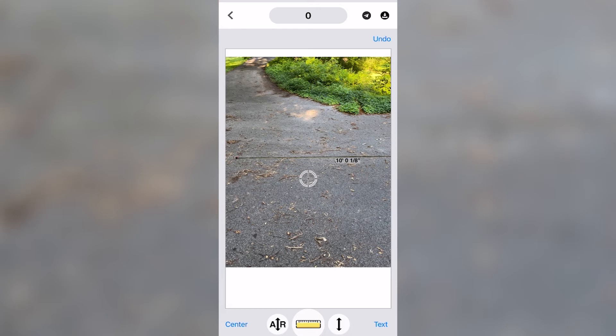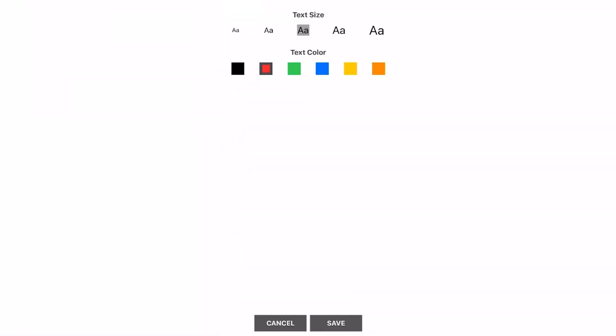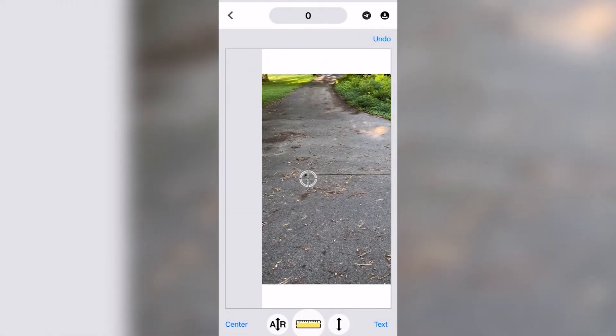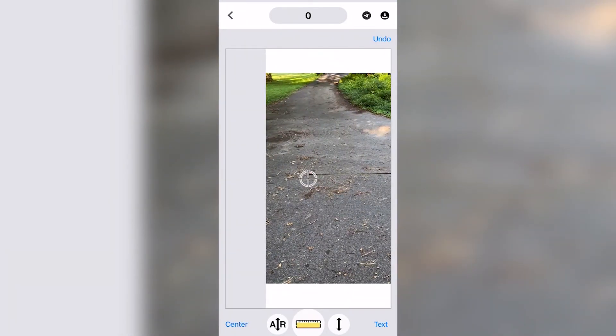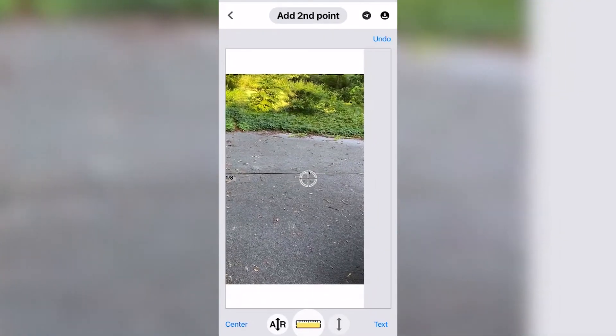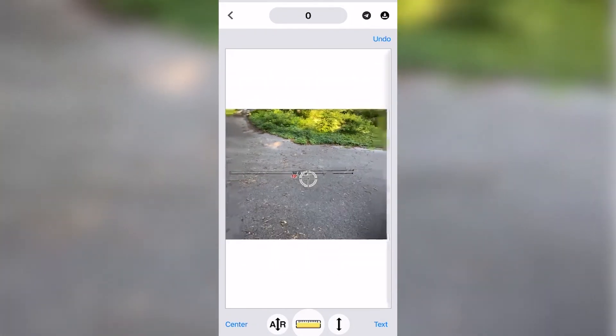Now, if you want to get dead on the money, you can actually measure with a tape measure and drop your tape measure reading in. You see the little arrow on the right, opposite the one that says AR — the augmented reality. I'm going to change this to red so we can tell we've got a different reading. We'll go in with our tape measure reading, then walk to the other side, and you can actually enter the distance manually. So we just entered that 10 foot.